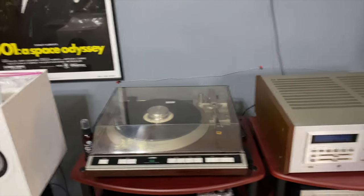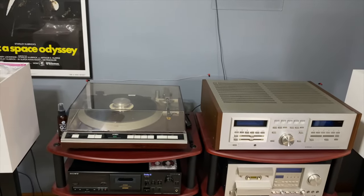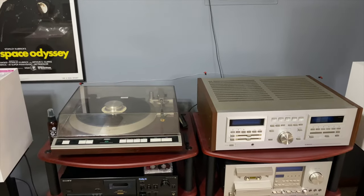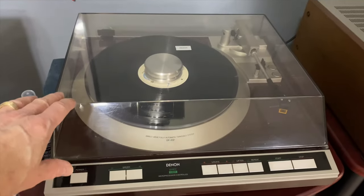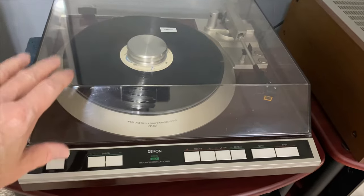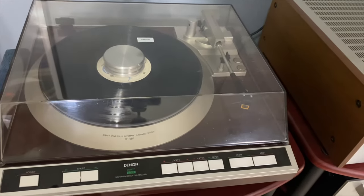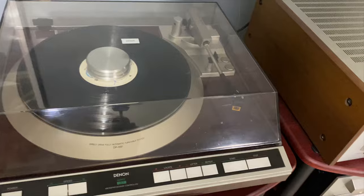Now this is kind of my dream rig right here — this is stuff I wanted as a young man but couldn't afford. Life's been pretty good to me, so I was able to pick some of this gear up. Starting with the turntable: this is the Denon DP-65F, the top-of-the-line fully automatic turntable Denon made. It has been totally restored — all recapped, motor cleaned and lubricated — everything taken care of. It sounds amazing.